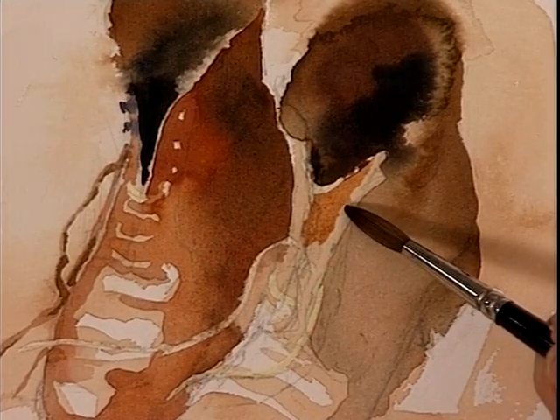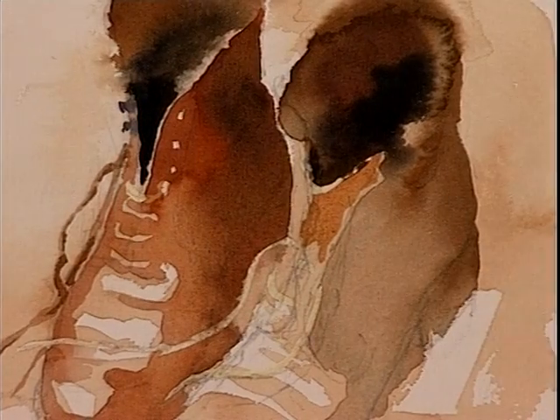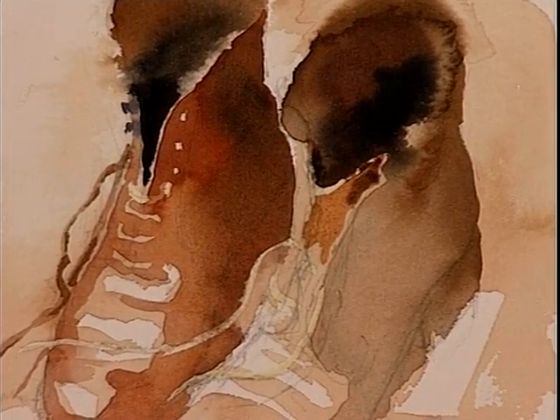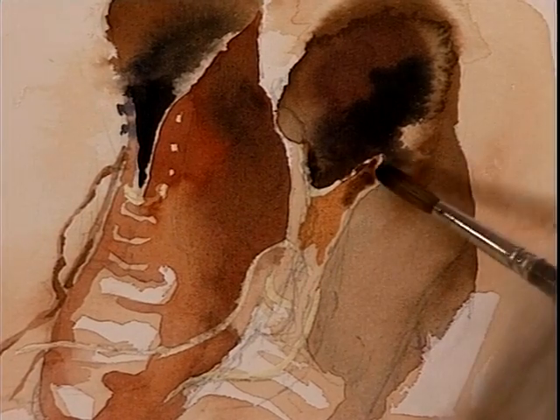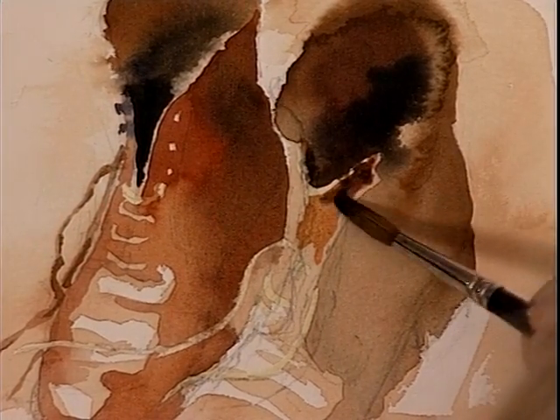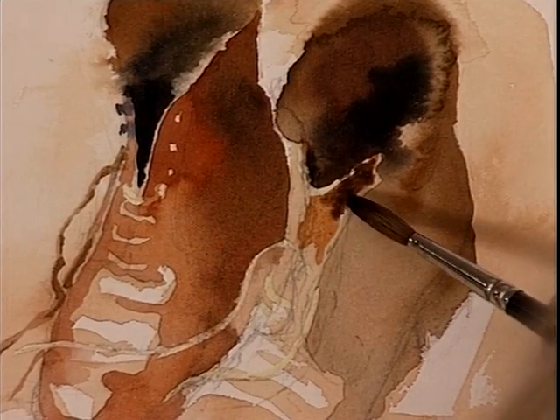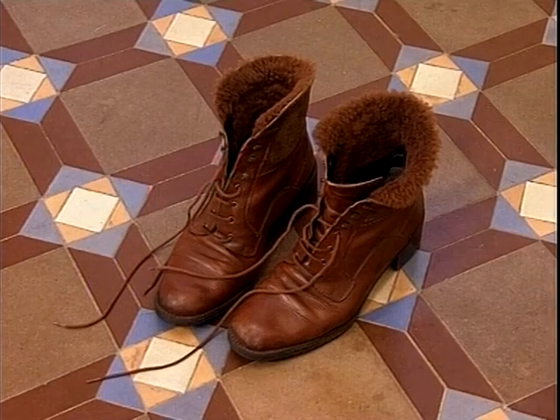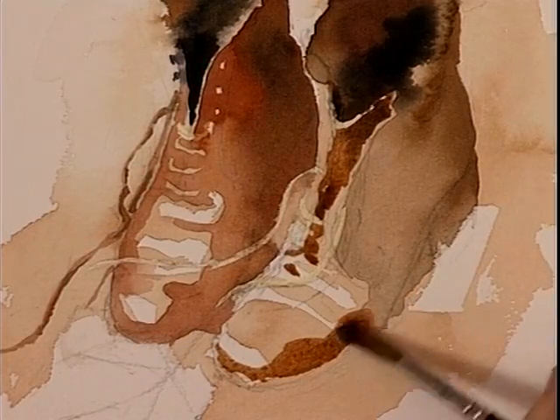Again it's these darks that plunge behind things. Such simple things that make painting interesting. Obviously the more interest you have in a painting, the more interest will show in the finished result. If you watch the tones, the tones will shape the boot.